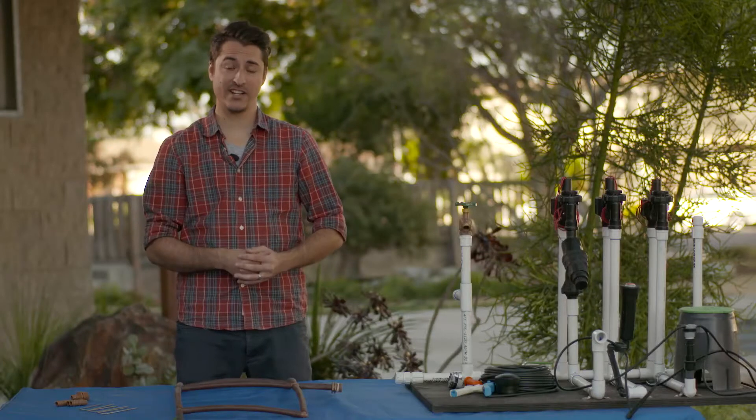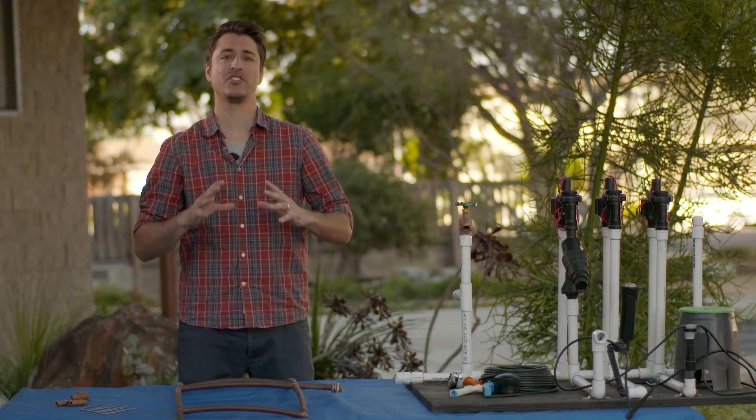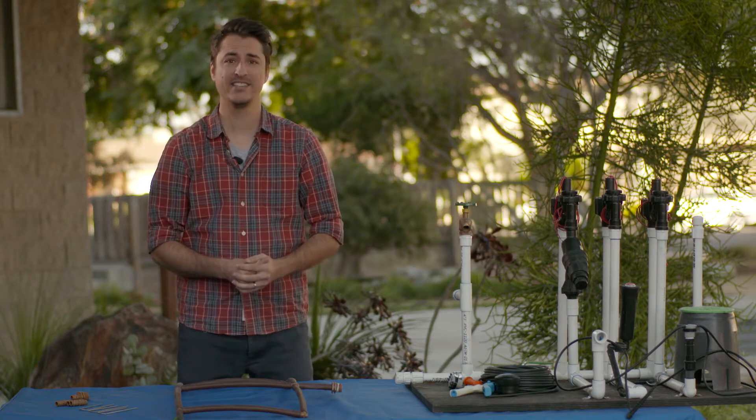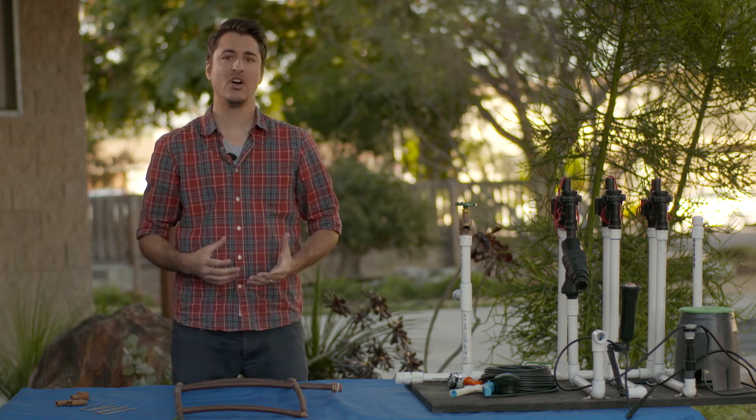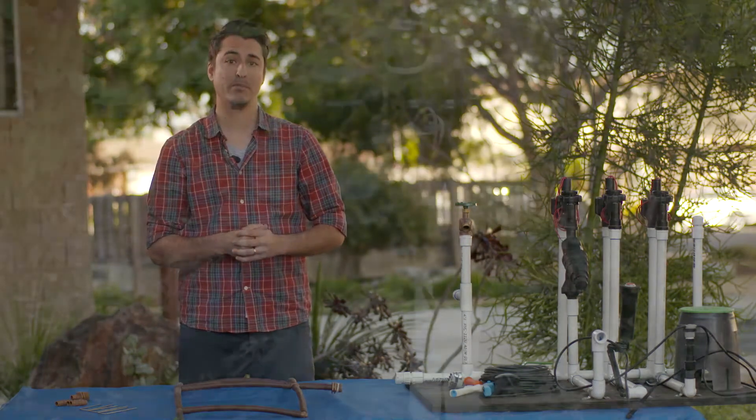There are a lot of irrigation systems out there and I know it can get a little bit overwhelming — you go to the store, you see all these different components, and it's like, oh my gosh, which one do I pick? So we're going to give you three basic systems here that are the most popular.